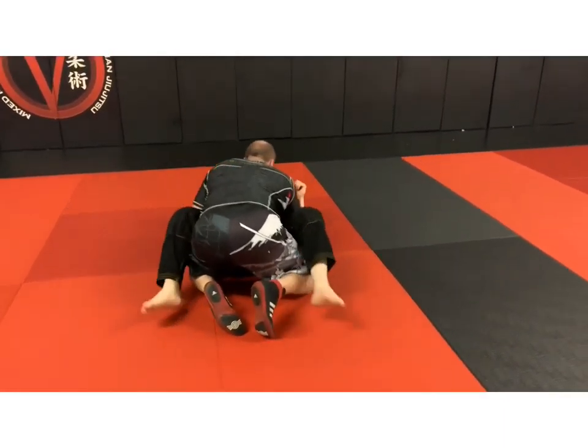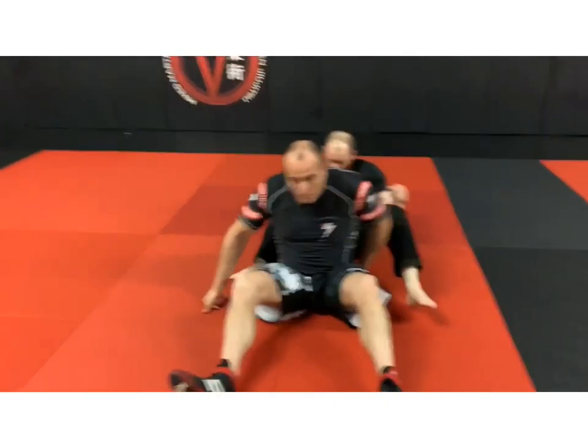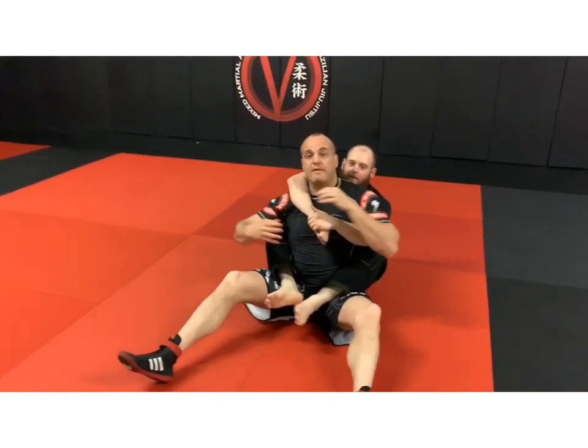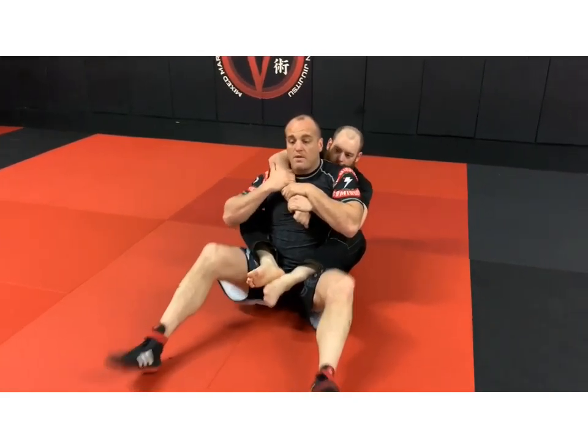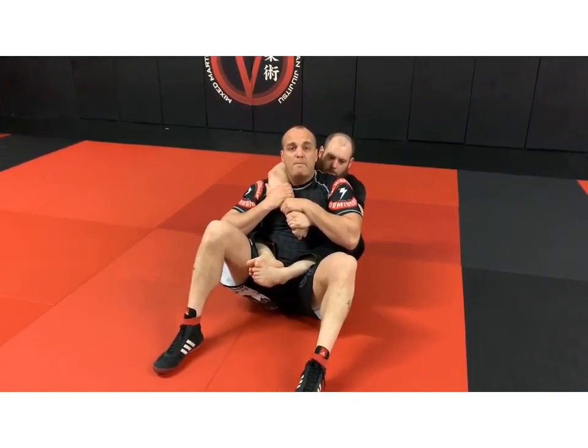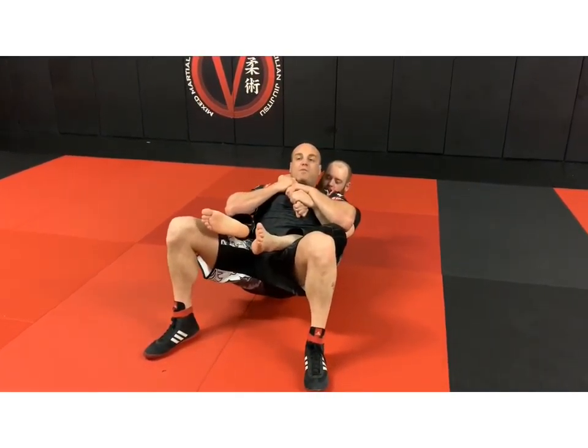One more time — create that rubber band effect, secure top control arm, choking arm, feet come in. Maybe I just bump him a little bit, bump in as I come up. He's going to force me out, and when he does I slink down and pass the arm.